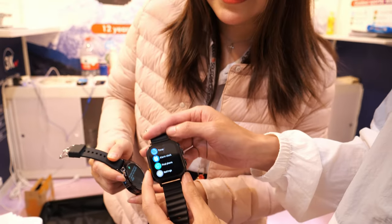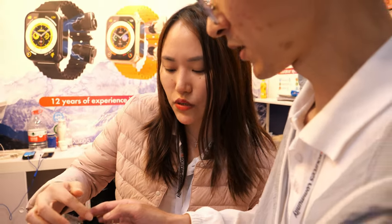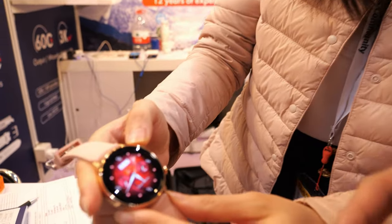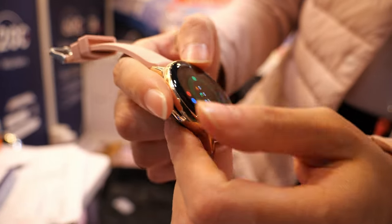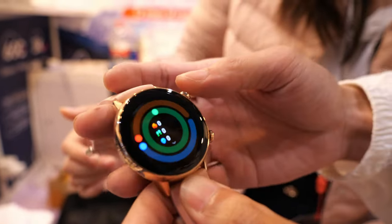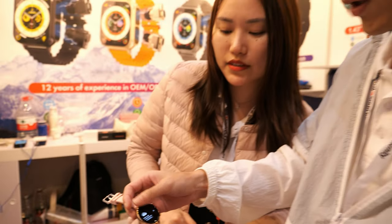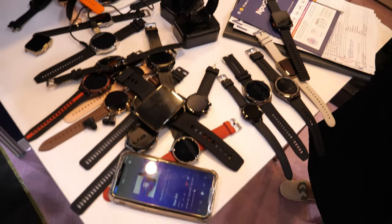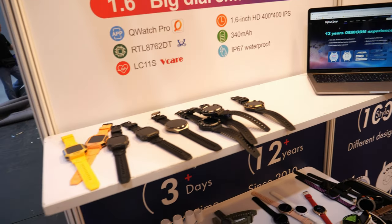This model has a female health function. We are the manufacturer and exporter of smartwatches. There are many different models on our table.